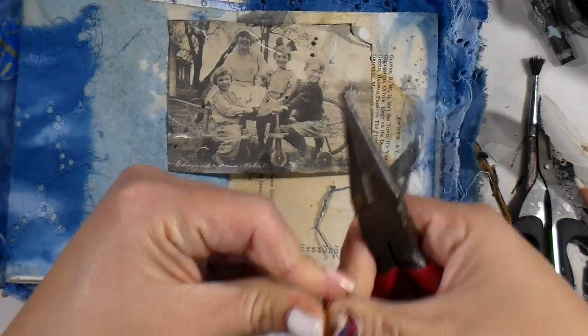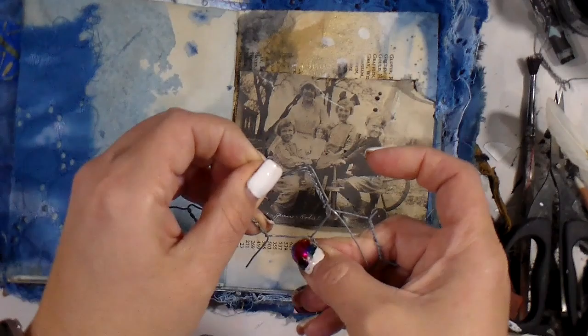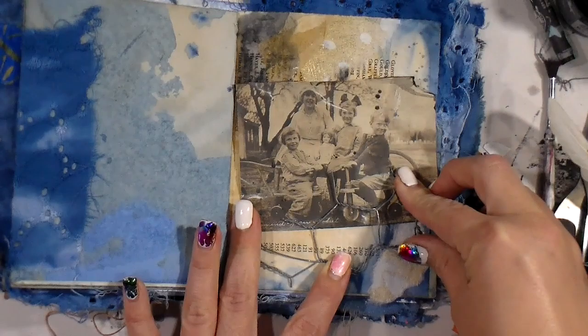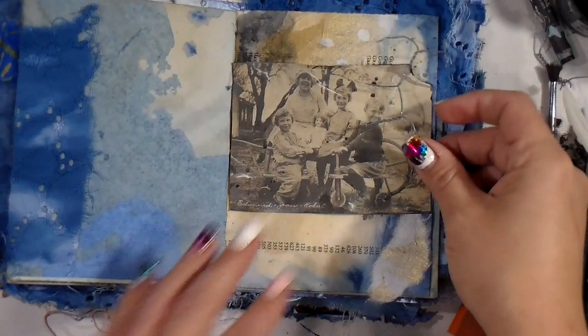So I ended up taking some pliers and just cutting the crap out of this wire. To be honest, I got a little aggravated because my initial thought didn't work out. Anytime that happens, your studio and your art should not stress you out — and it was stressing me a little bit, not gonna lie. So I decided to say to heck with it and step away, then come back with a fresh perspective the next day.